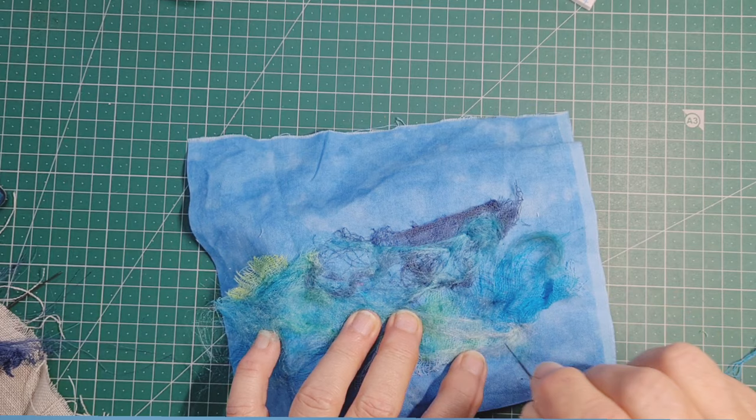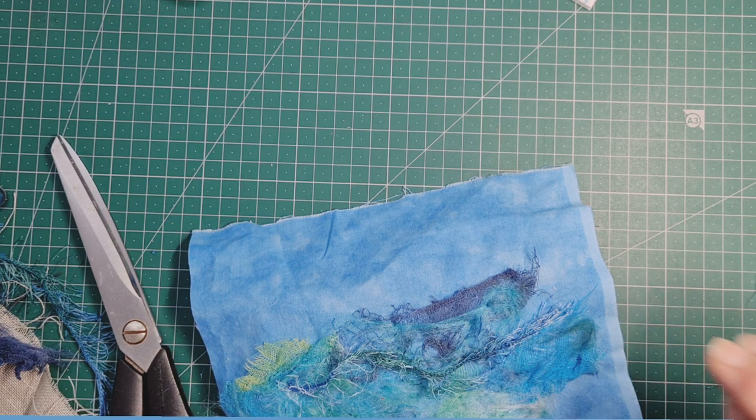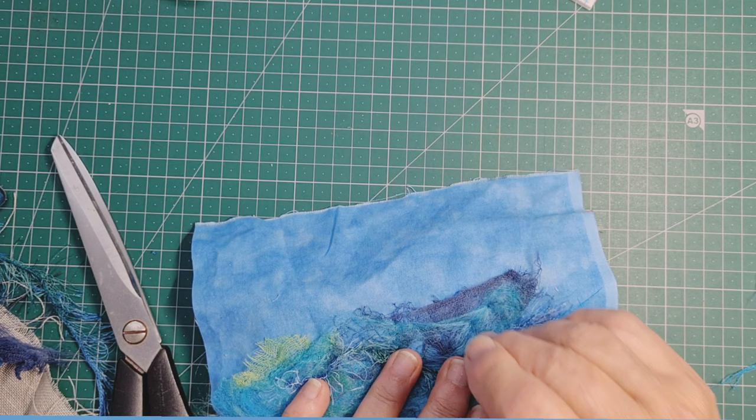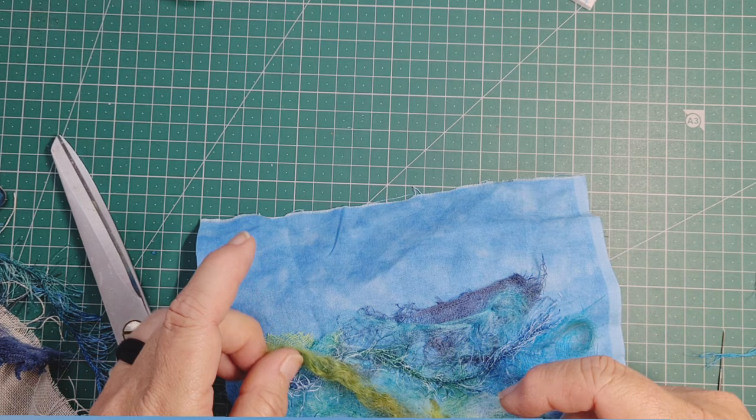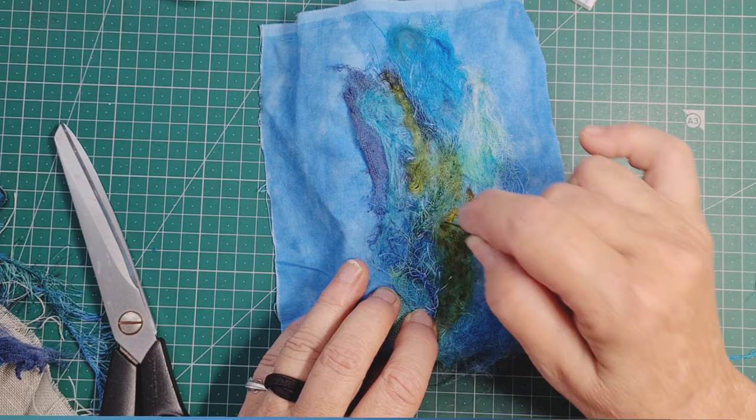Here I'm adding in some lighter colours, and this one's a yarn — it's a really hairy kind of yarn. It probably won't go down very well either, but I love that little bit of texture and the colours suit it. So I'm just going to add a little bit in and then a little bit of something over the top in places, so bits of it will still show underneath. It's a game of layers.